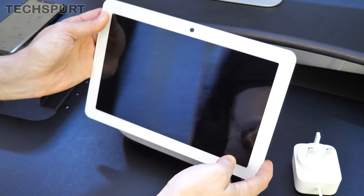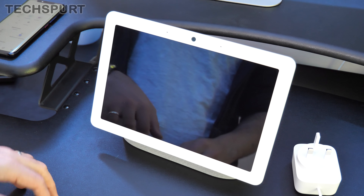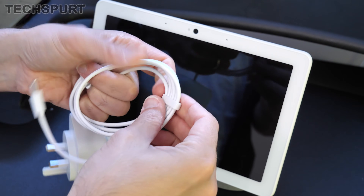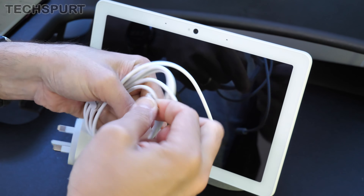With that 1.3 kilo weight it'll definitely stand very rigid on any surface. You also get a generously sized power cable — 1.5 metres in total — so that should allow you to stretch to any available power outlet.